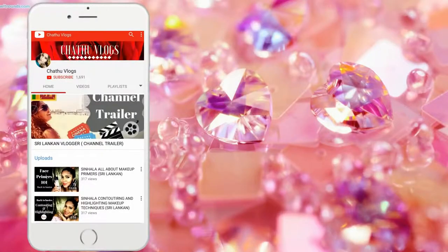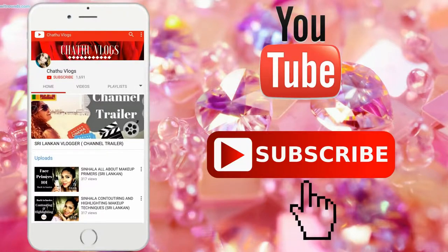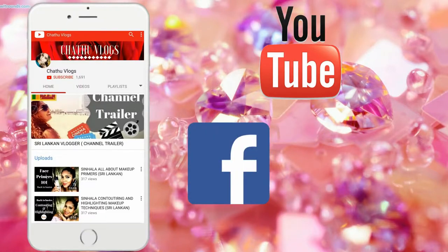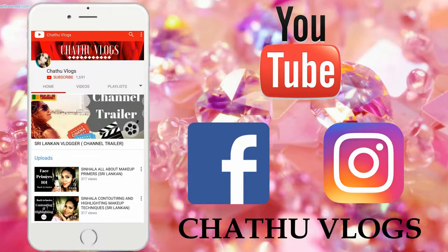If you are not subscribed to our YouTube channel, subscribe and click on the subscribe button. Click on the notification button so you can see the latest updates. Also check out our Facebook page and search us on Instagram.